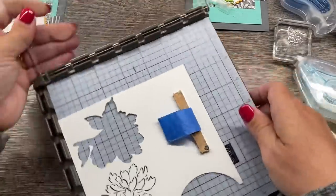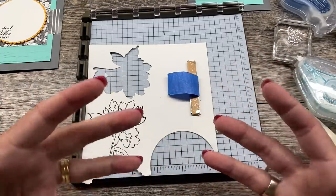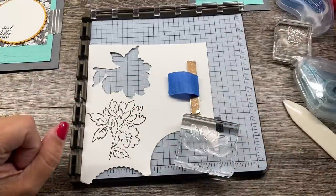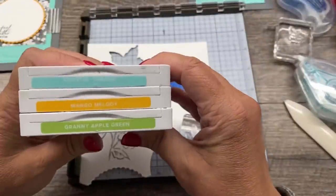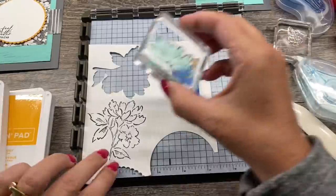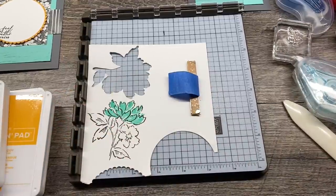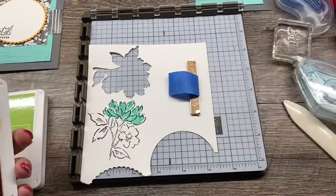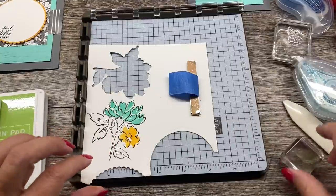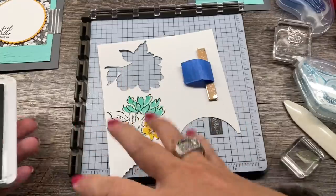I like to use my stamparatus for two reasons: first, with a larger image I have the option of re-stamping it if I didn't ink it up well, and it'll be perfectly aligned. Second, it makes it easier to handle larger images without a block. I'm going to stamp the bold image in Coastal Cabana ink, and then stamp the little flower in Mango Melody ink. One of the things I love about this set is that the images are not super perfect, so if you get them close enough you get great results.